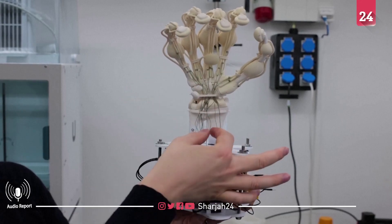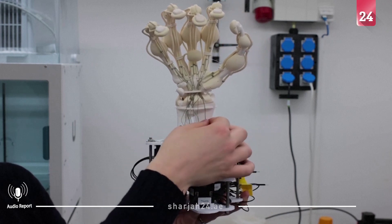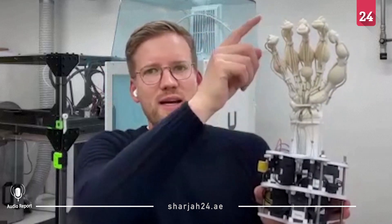"If I pull on one of these fishing line tendons, then I can actually move the finger. And what this printing technology enabled us is to have the soft parts be really springy, so have a low viscosity. So when I touch it, it actually springs back immediately."